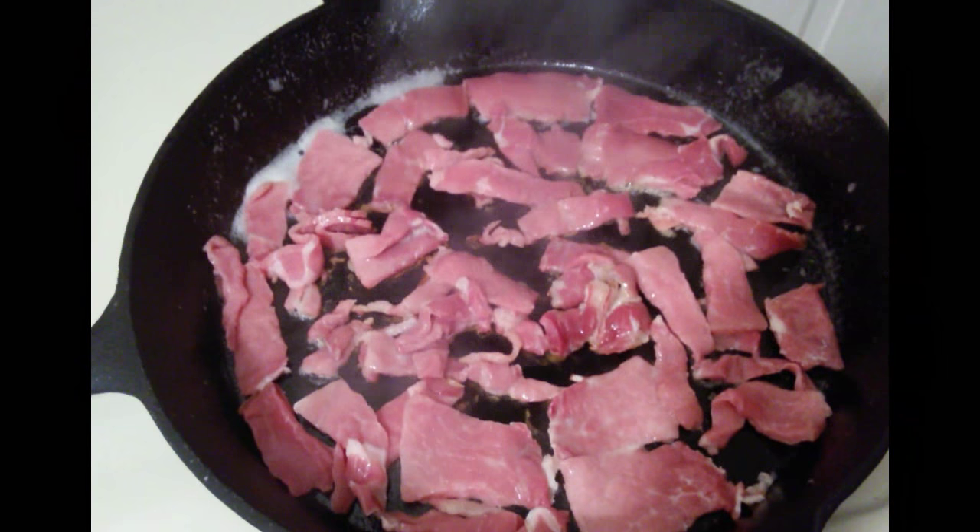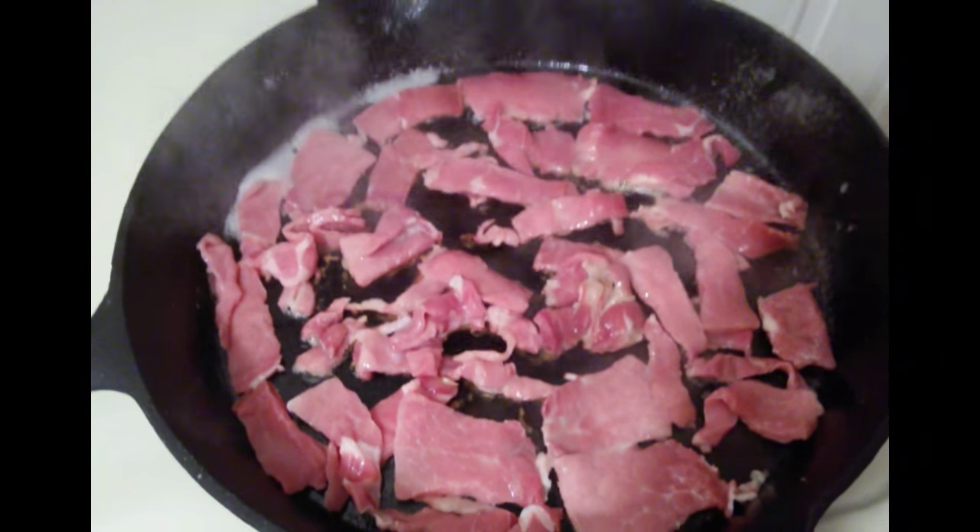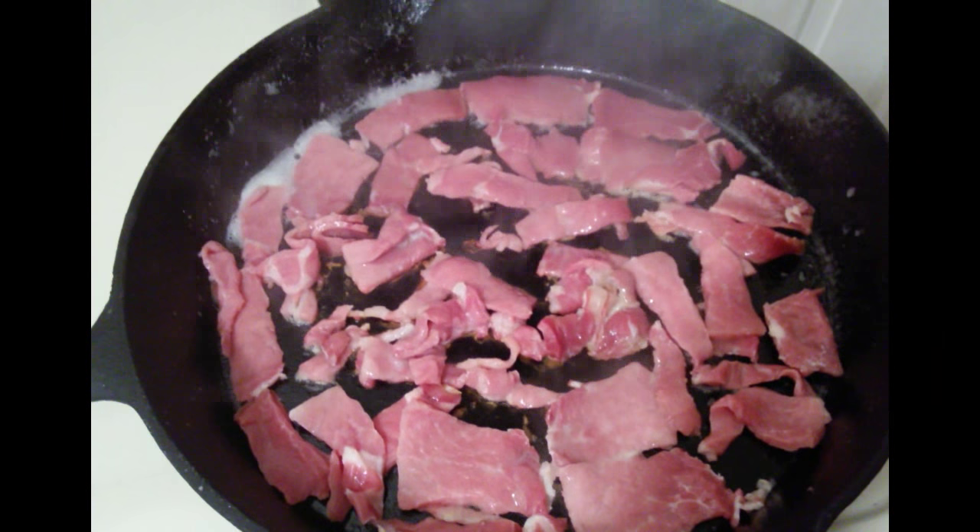Hey, Denise's Journey here with another silly little video. Today we're going to fry up some country ham and make some gravy.